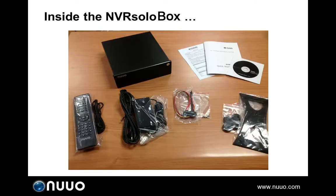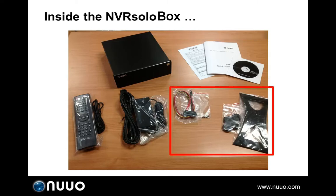Inside the NVRSOLO box you will see the NVRSOLO device, power supply cable, remote control, user manual and CD, warranty card, and some other accessories.